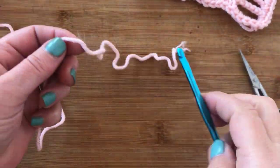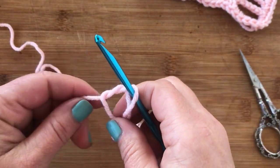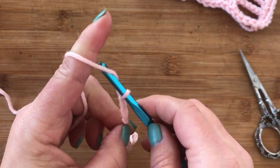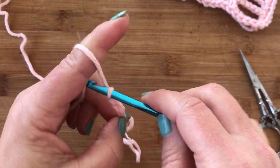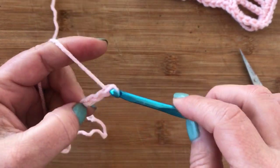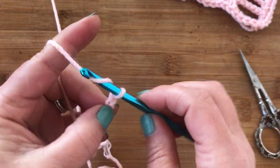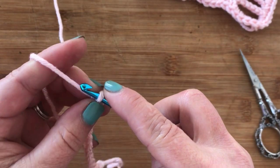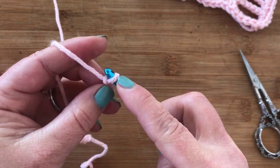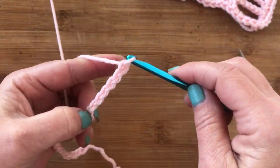We're going to start off with multiples of six. Grab your hook and your yarn. We're going to make a slip knot and then chain six. Here I chained six three times — I have 18. So there's six, then six more for 12, and then six more for 18. Once you get to your desired number of chains, you're going to chain one more, then chain six more on top of that. And that's all for your foundation.